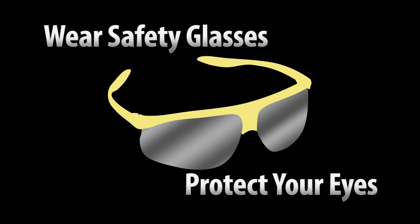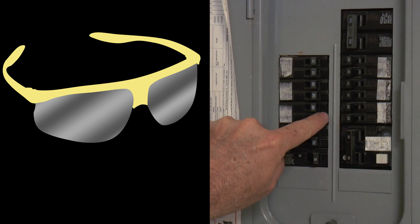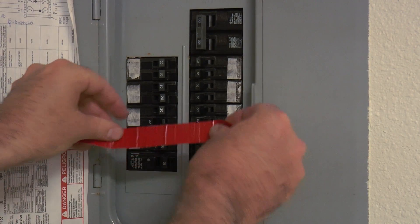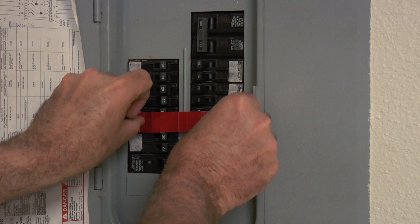Always wear safety glasses and turn off the power right at the circuit breaker before you start any electrical project. Put some red tape on the breaker so no one will turn it back on before the project is finished.